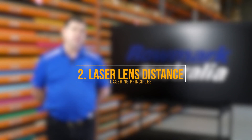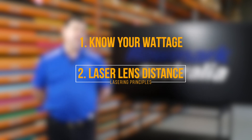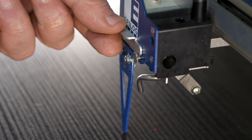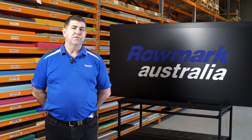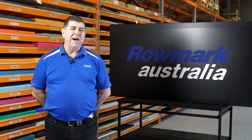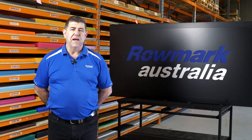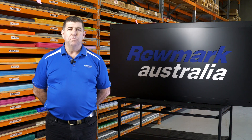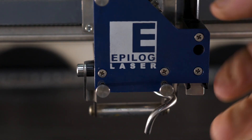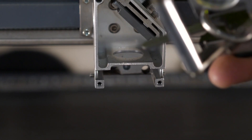The second principle is you must understand what lens you're using on your laser. The common lens length is two to two and a half inches, which will give you a very crisp finish on multiple products. If you go to a one and a half inch lens, it's mainly for harder products — stainless steel, brass, aluminium, marble. But if you use the one and a half inch lens on plastics, acrylics, and softer products, it's too harsh. It's too focused, it's too hot — it tends to melt and buckle products.